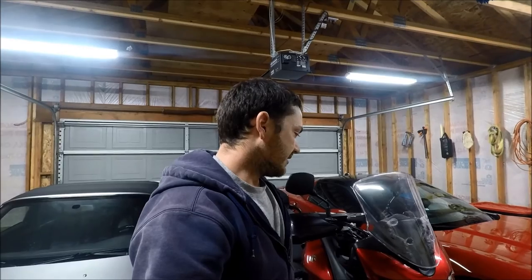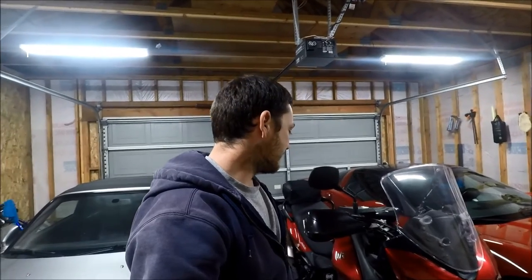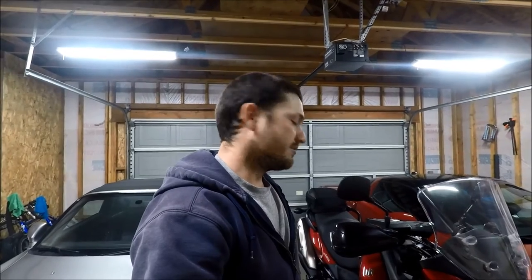That's probably the last install video I'll do for a little bit. I'm not really sure what I'm going to do next, but I'm looking into maybe a windscreen, and maybe down the road I'll be doing some more luggage and panniers or something like that. Thanks for watching, we'll see you next time.